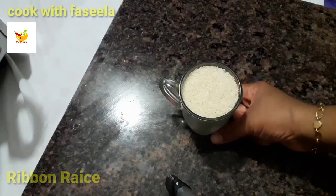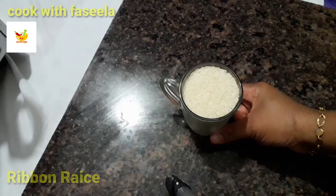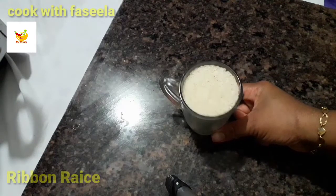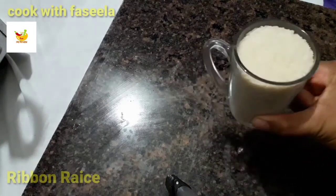If you are ready to cook in the oven, you will need rice to cook in the oven.